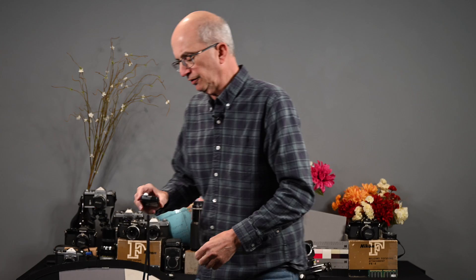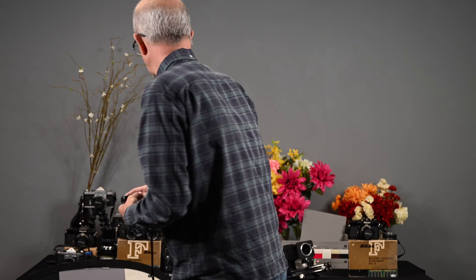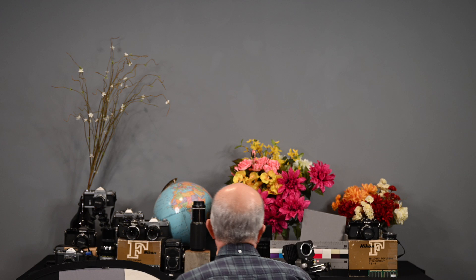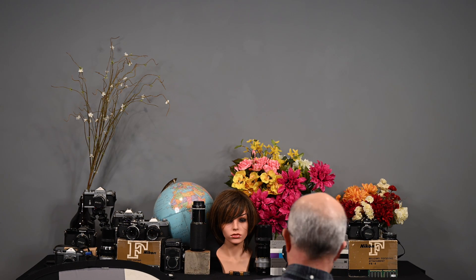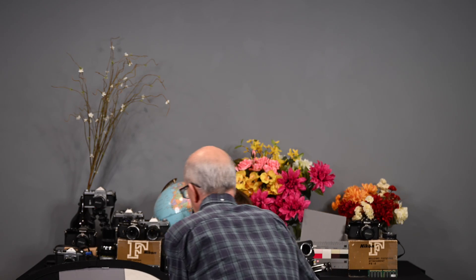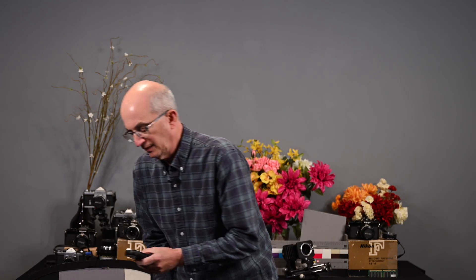I'm going to take this meter and press the button. I don't want to create a shadow on my subject, so I'm going to get low. I have two LED lights aimed at the mannequin, and I'm just going to aim this meter, press the button, release it — and it's given me a reading of a 60th of a second at f/2.2.